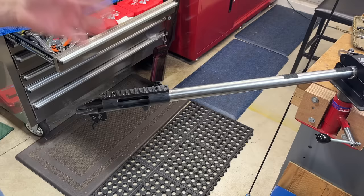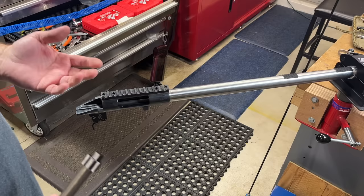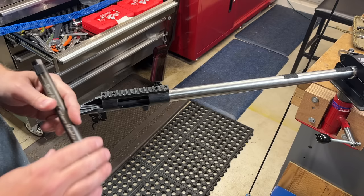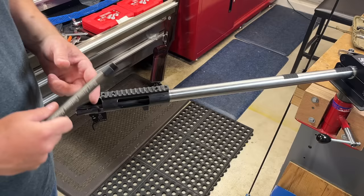So that is the Short Action Customs Modular Action Wrench. I just think that for somebody — especially people like me, I've only got a few long guns, I don't own a ton of stuff — if you have any range of guns that need barrels changed or any kind of thing that would require an action wrench, to me this is just a no-brainer compared to having a bunch of different action wrenches sitting in your drawer. I hope this helps. If it's something you're looking for, you might look it up. I will put a link in the description below. And as always, you guys have a good one. We'll talk later.